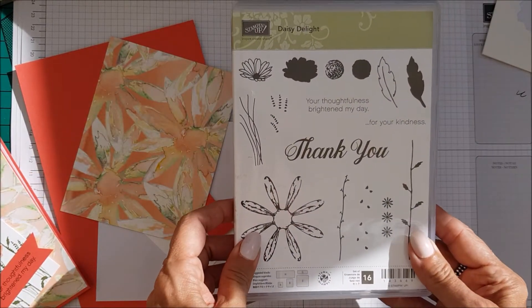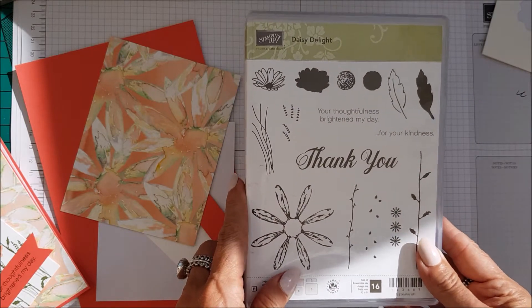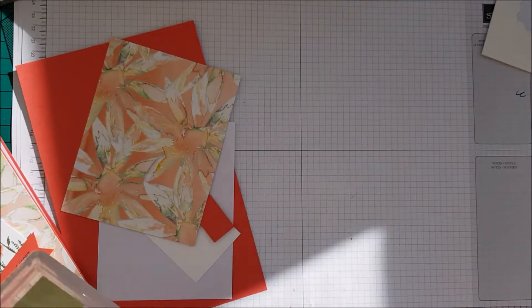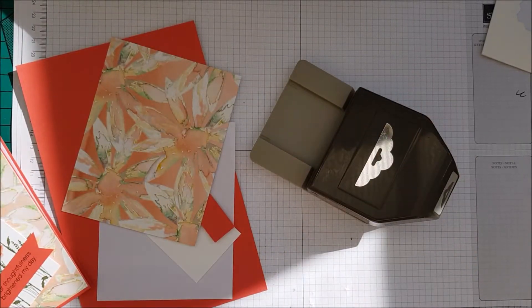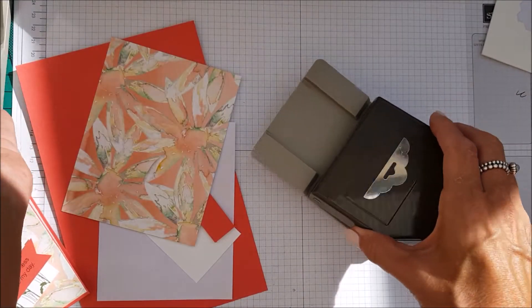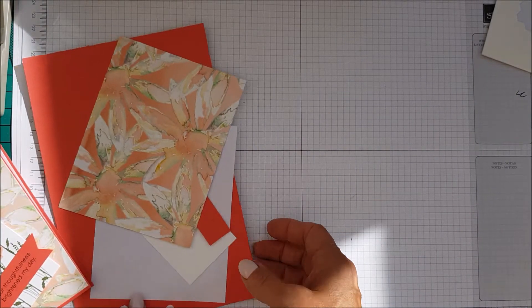So what you're going to need is the Daisy Delight stamp set, and the tag topper punch, and then I'm also using the triple banner punch as well — but that is it really, not much to it.